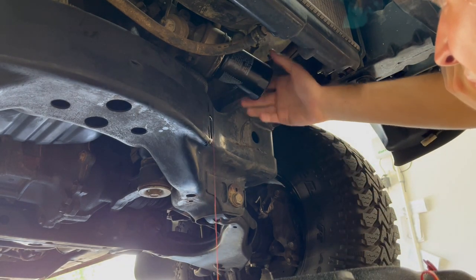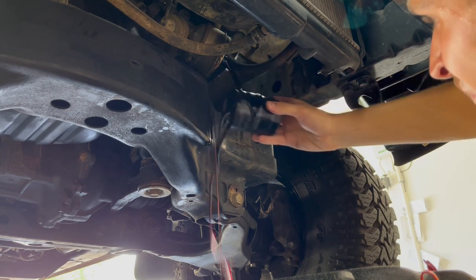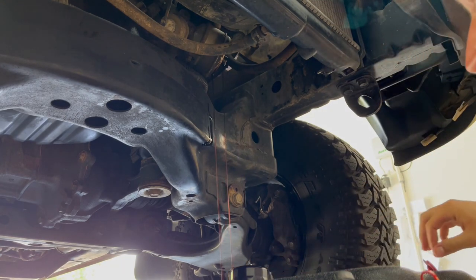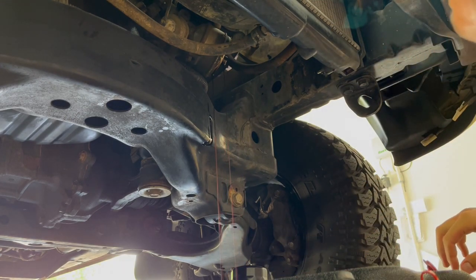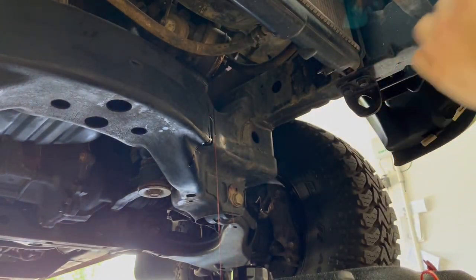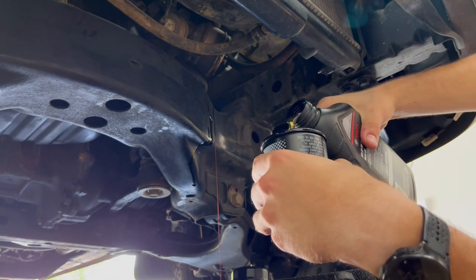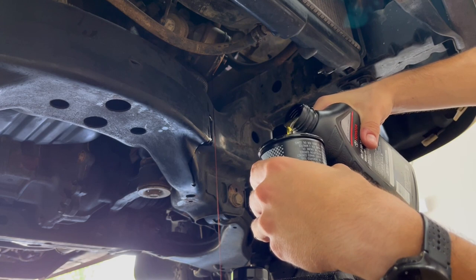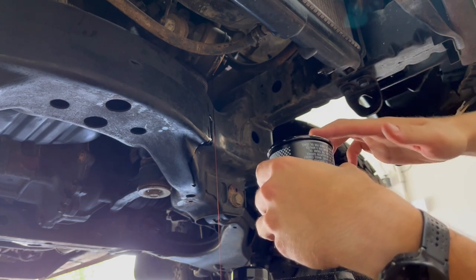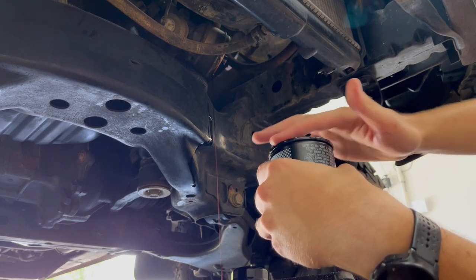I always forget to put gloves on until the second I get oil all over my hands — and then I'm like, oh, that's what I forgot. I'm using an OEM oil filter. I like to fill it a little bit with some oil and then make sure the o-ring is nice and lubricated.